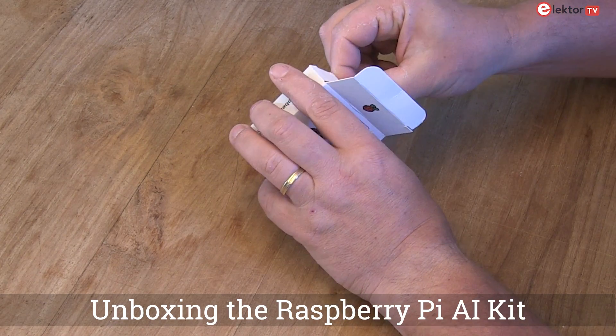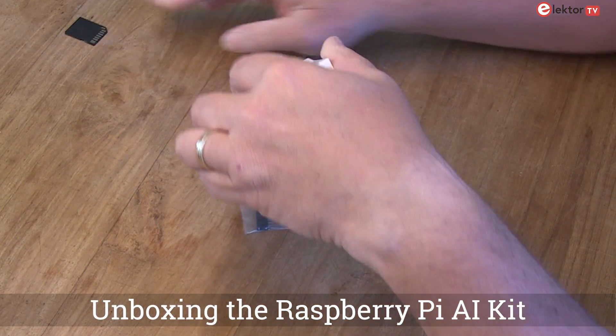Today we are unboxing the Raspberry Pi AI Kit. Let's dive in and see what's inside.